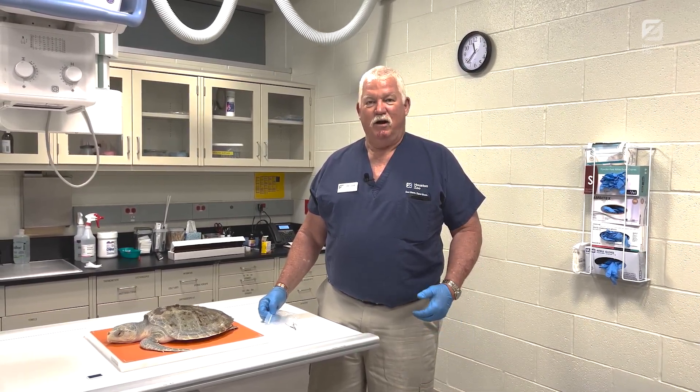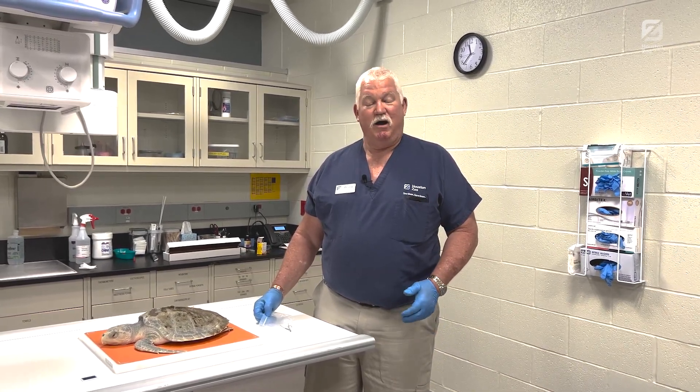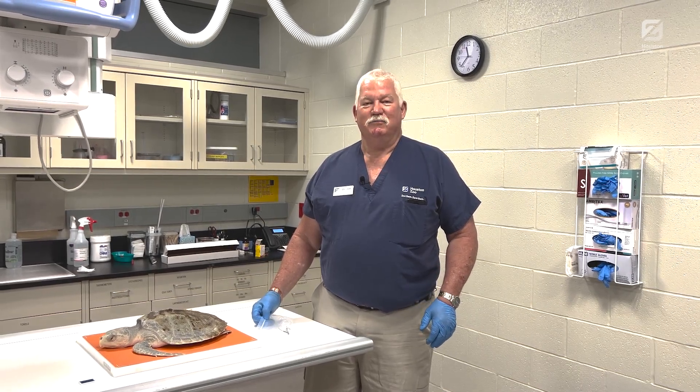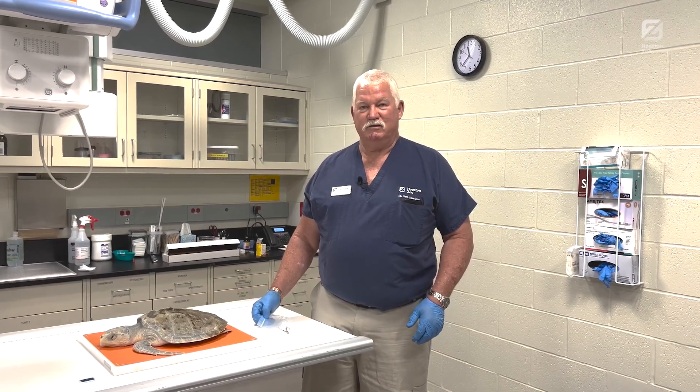Often when they have eaten one fish hook from up here, we sometimes will find another hook. And to our surprise today, we actually had a second hook, and this comes from the sea turtle.